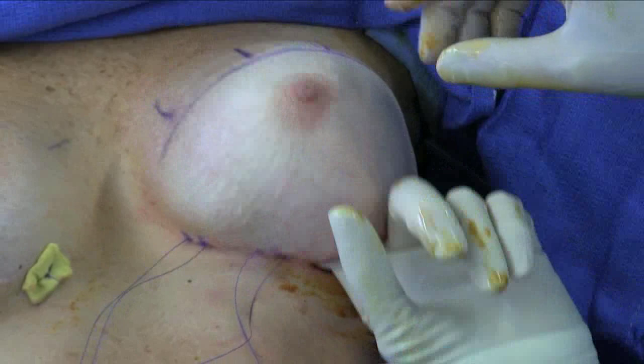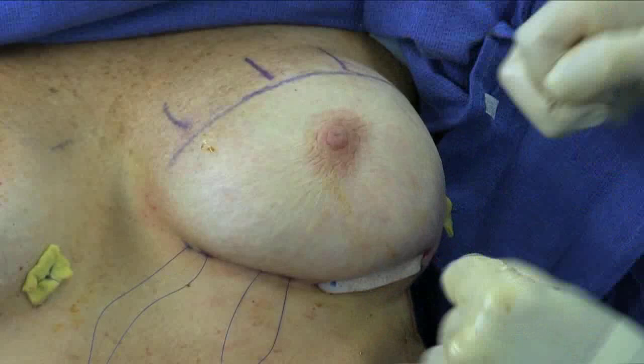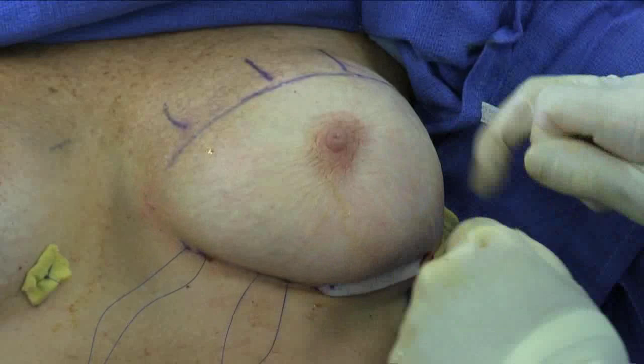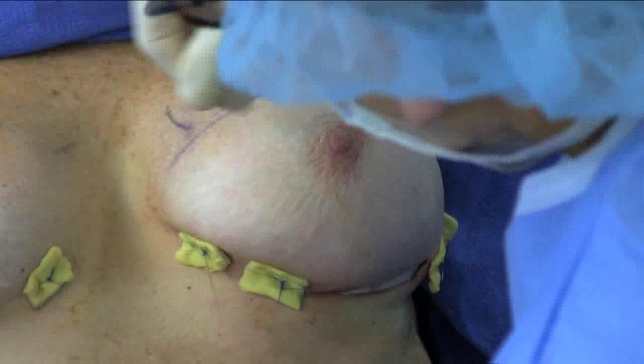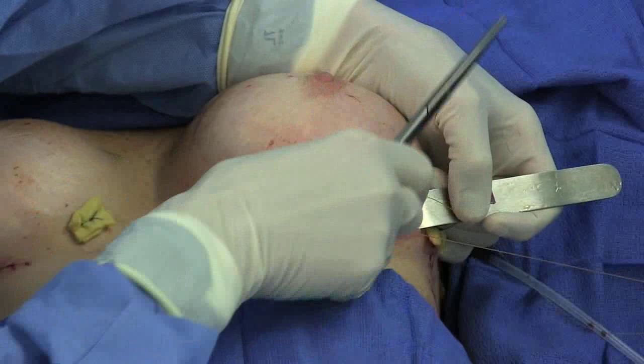The plastic sheeting is removed and the implant position within the pocket is checked, as well as making sure the ADM lies smoothly over the implant without folds or wrinkles. The bolster sutures are then tied. The ADM is then sutured to the lower portion of the incision to seal the implant pocket.